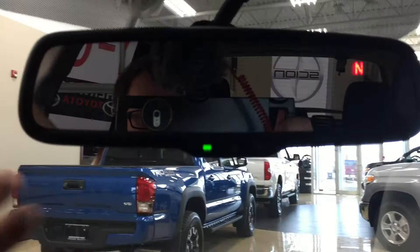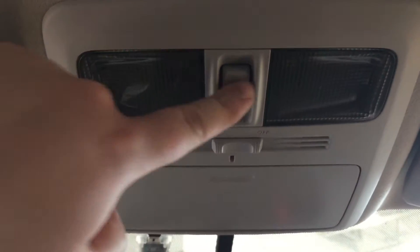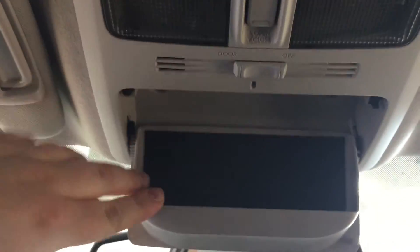At the very top you have your auto-dimming rearview mirror with your digital compass. You'll also find the open and close button for your power moonroof as well as your sunglass case holder. And in the event that you do forget your sunglasses, you have these visor extenders located on your driver and passenger side.